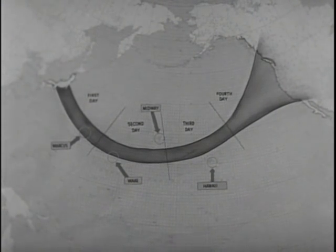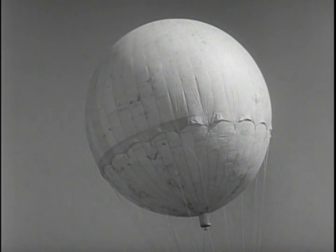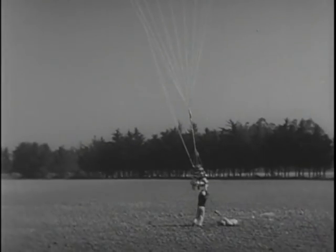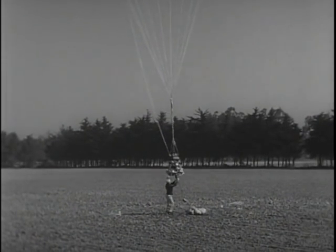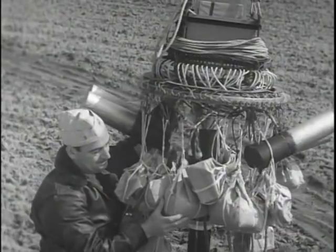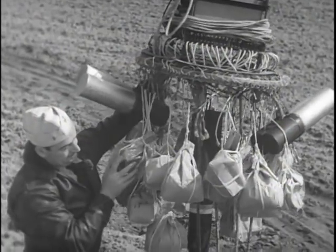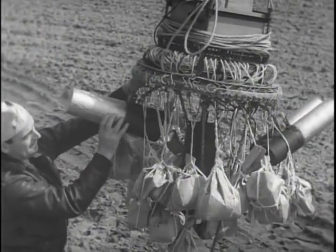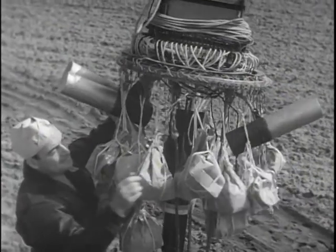The balloon unit has a paper gas bag, 64 rope shrouds about 40 feet long, and an automatic ballasting and firing control. The ballast consists of sand in paper bags. The payload is usually made up of incendiaries and possibly one or more anti-personnel HE bombs.